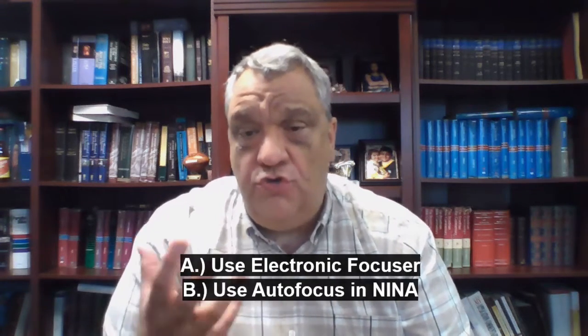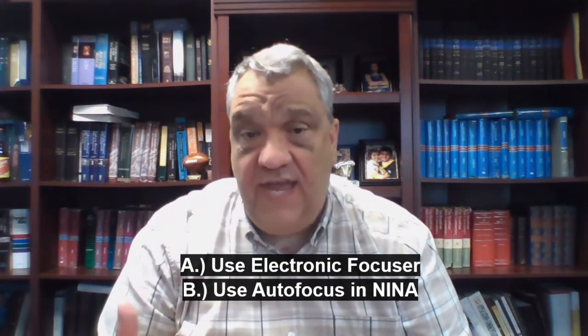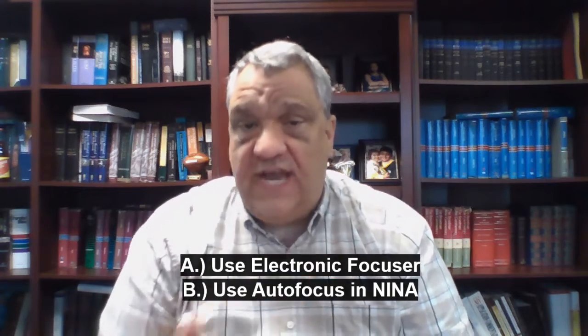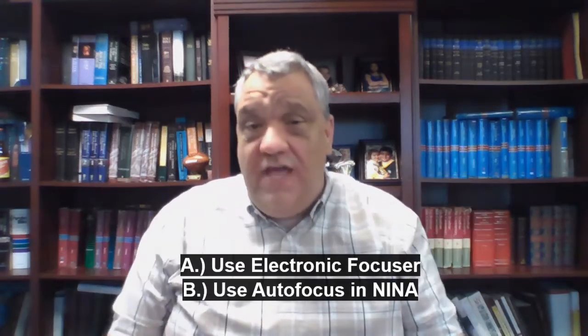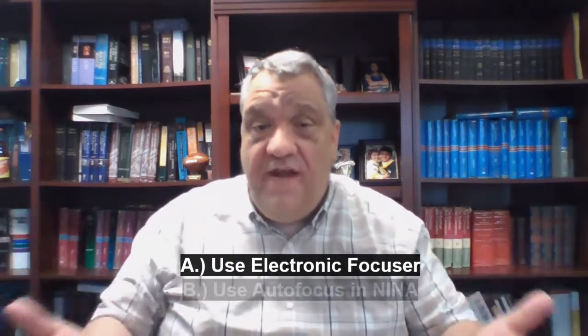The second focus improvement is using the auto-focusing aid in Nina. It is great. Once I got it set up, it improved my focus incredibly. The beauty of it was it worked the very first time I tried it. I've tweaked it around a little bit and got my settings dialed in better, but I set it up and right out of the gate it began to work and gave me better images. So I've worked on collimation and focus.